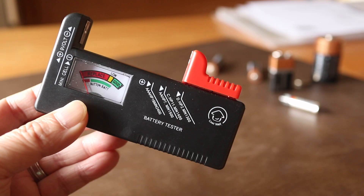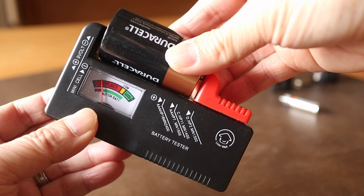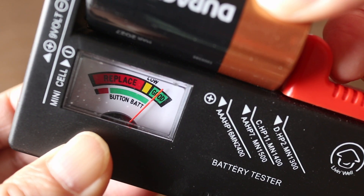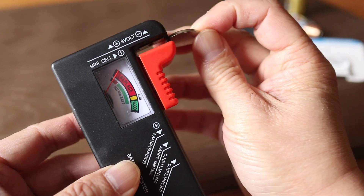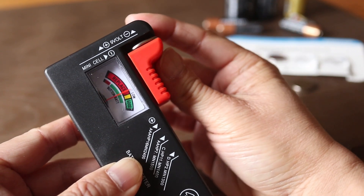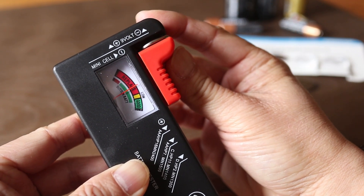Let's check this D cell. This one has full power, but I also know this is a brand new battery. I can even check button batteries too — they're thin, so the red clamp needs to be almost all the way closed.